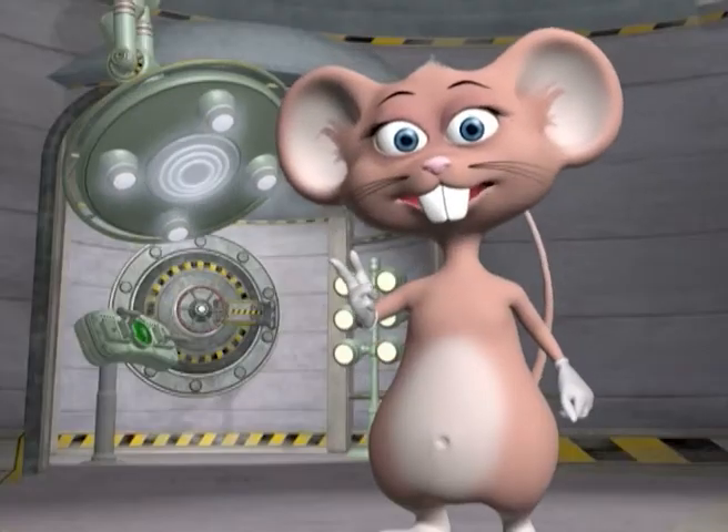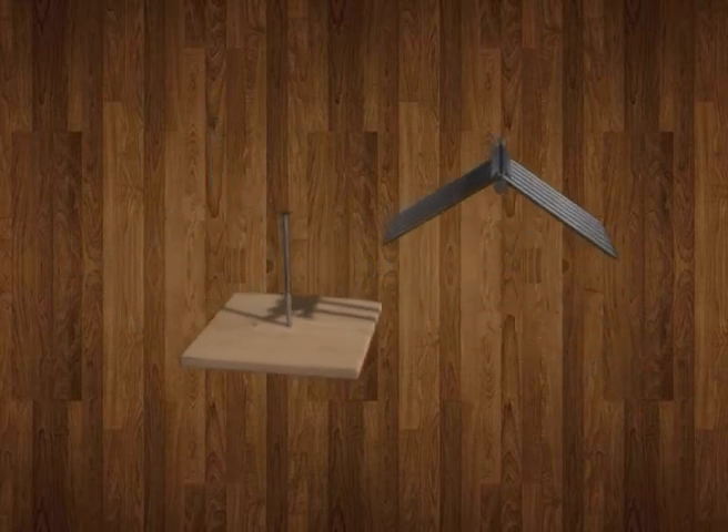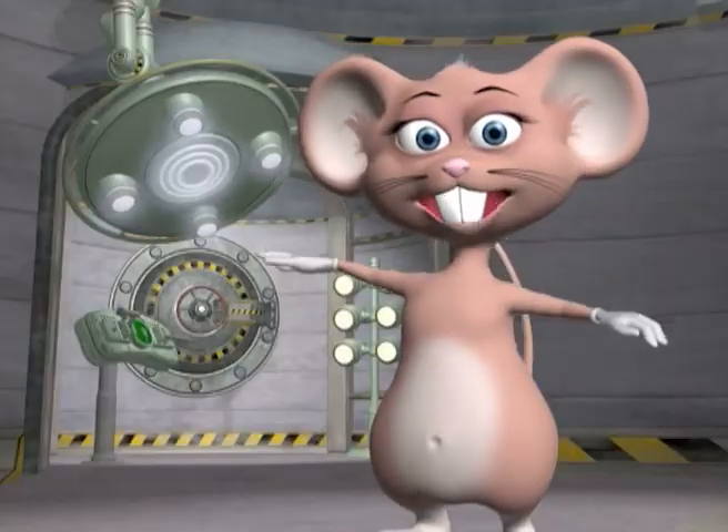How do the nails balance like that? The trick to balancing the nails has to do with the centre of gravity, or balancing point. The weight of the nails on one side is balanced by those on the other side, like a seesaw.